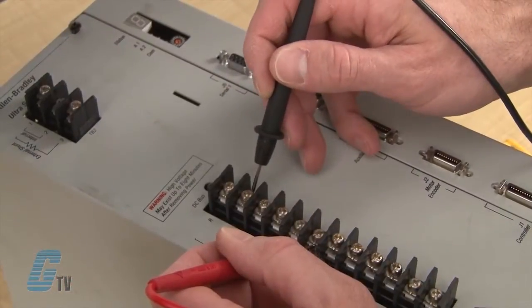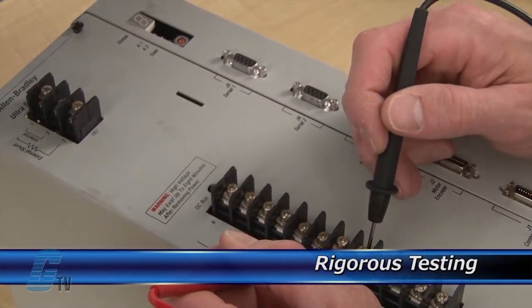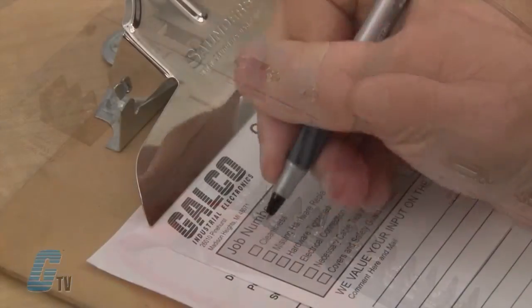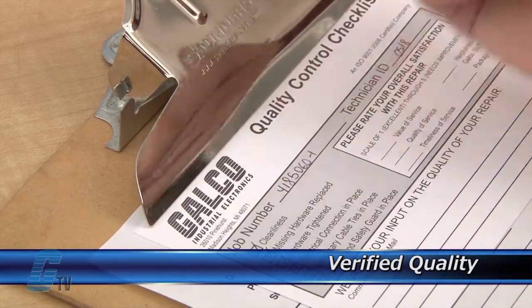Completed standard repairs are tested and verified in a simulator to assure long-term performance after reinstallation. Every repair must pass three levels of quality control before it is sent back to you.